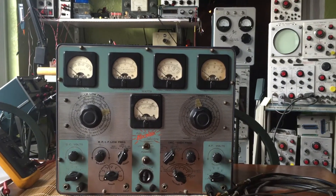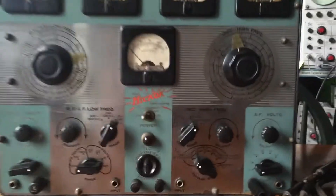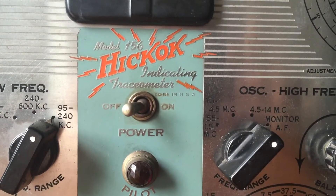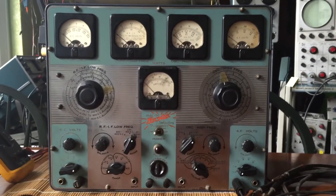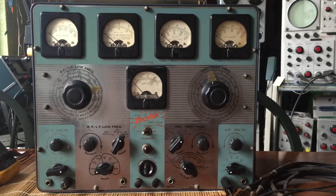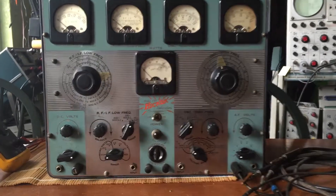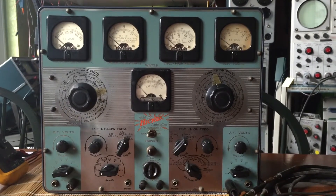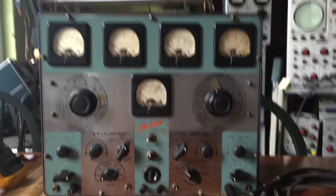Hello, it's another lazy Sunday afternoon in the living room lab of yours truly. Today we're going to take a look at the Hickok Model 156 Indicating Trace-O-Meter. This was meant to be a benchtop instrument, I'm guessing in the late 40s through the 50s. This was meant to be a combination instrument to help you diagnose and repair, I believe mostly radios, and it's in beautiful condition.